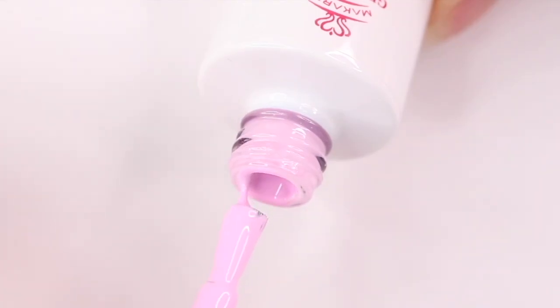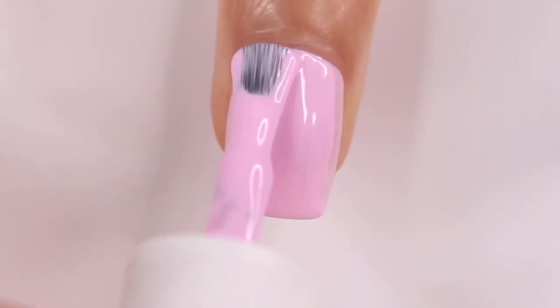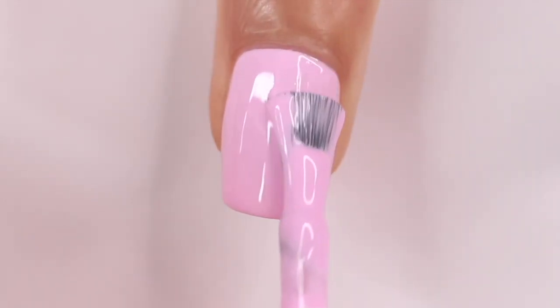Starting with the pink, I'm going to apply two coats and then cure that underneath my lamp. Because we are layering these, you want to start with your lightest color and then do your darkest color last. So two coats of pink here, and then I'm going to move on to the purple.